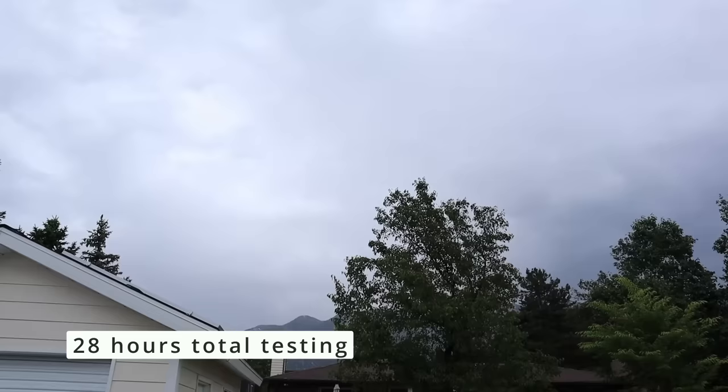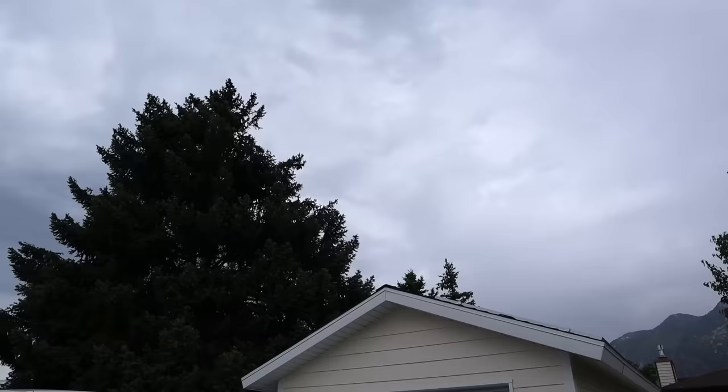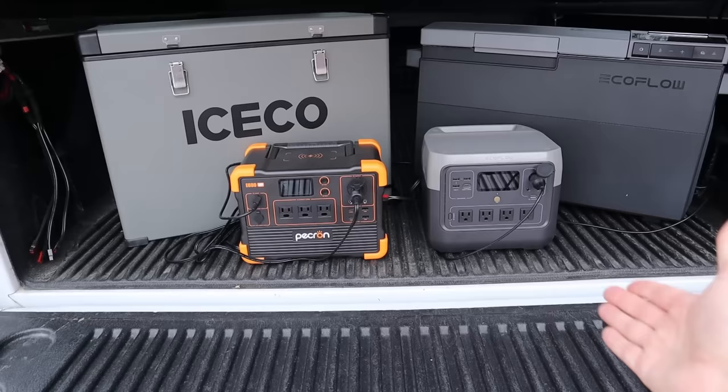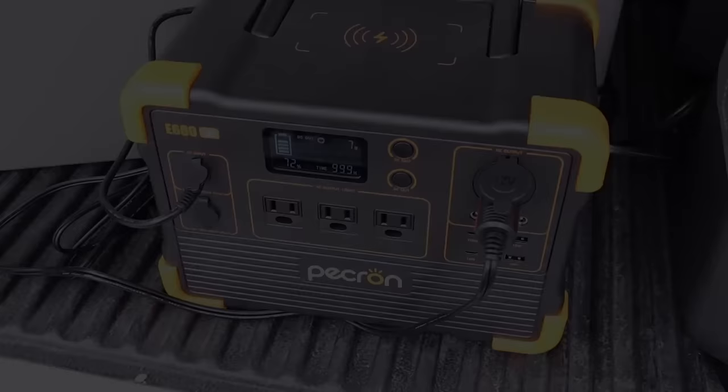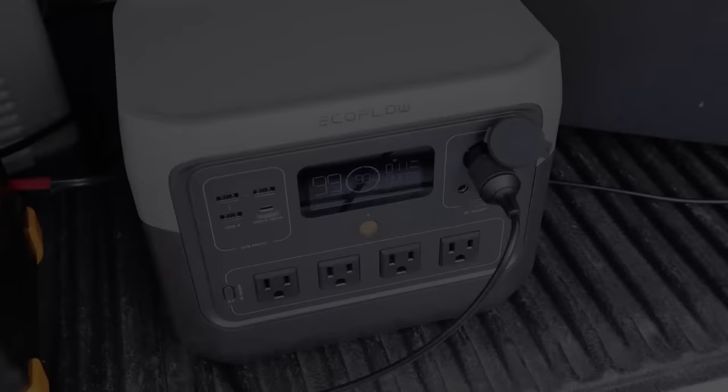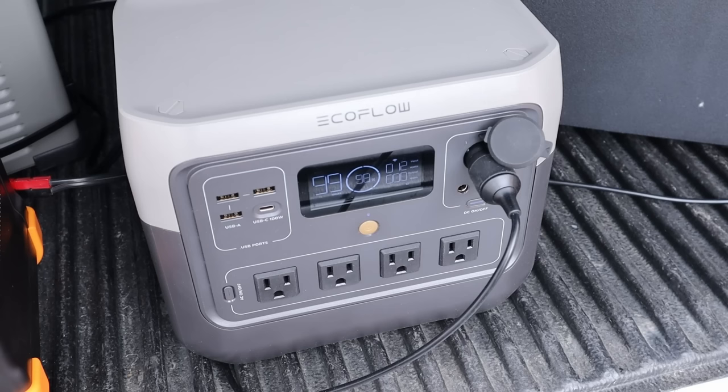Now it's 4 p.m. and it's been cloudy all day — it actually rained a little, which wasn't forecasted at all. Temperature is around 82 degrees rather than the expected 90. We were at 65 percent and 77 percent this morning. The Pekron is now sitting at 72 percent with 7 watts coming in, so it actually charged up a bit despite the heavy overcast. The EcoFlow River 2 Pro is sitting at 98 percent — the benefit of a 200-watt panel is really showing here.